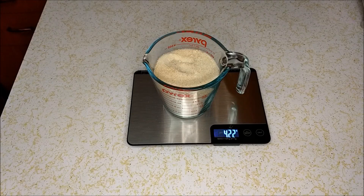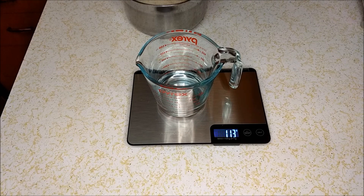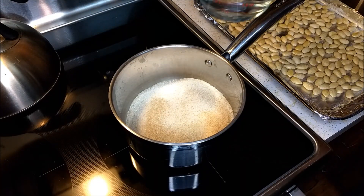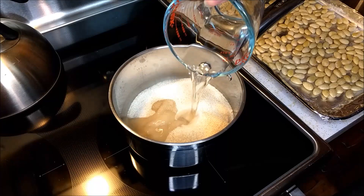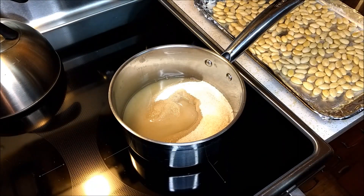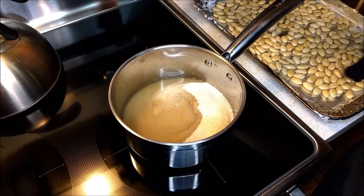Four cups or 222 grams of sugar, and a half a cup or 113 grams of water. Now we're going to take our water and add it to our sugar.